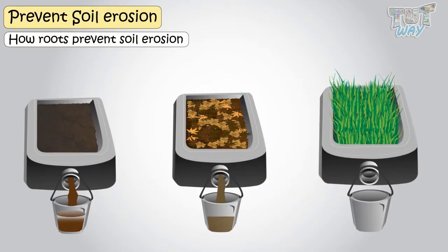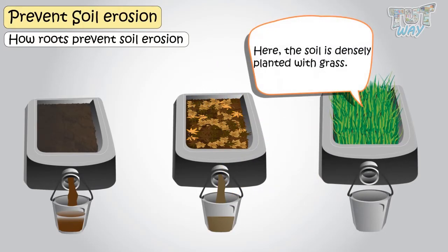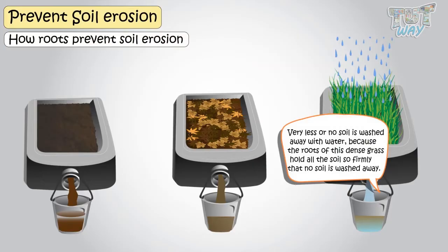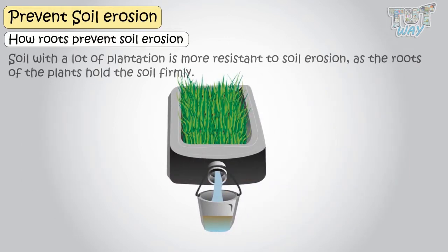Here we have a third container of soil, and here the soil is densely planted with grass. If you let the water flow above soil in this container, very little or no soil is washed away with the water, because roots of this dense grass hold all the soil so firmly that no soil is washed away. This shows that soil with a lot of plantation holds the soil firmly and prevents soil erosion.